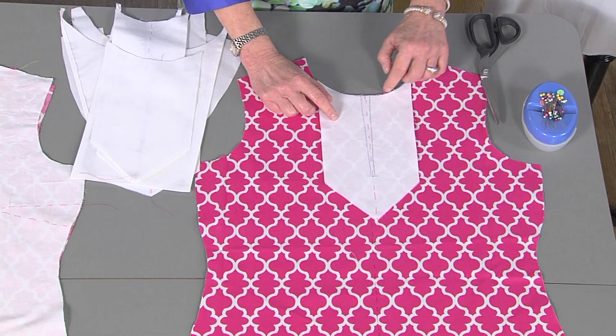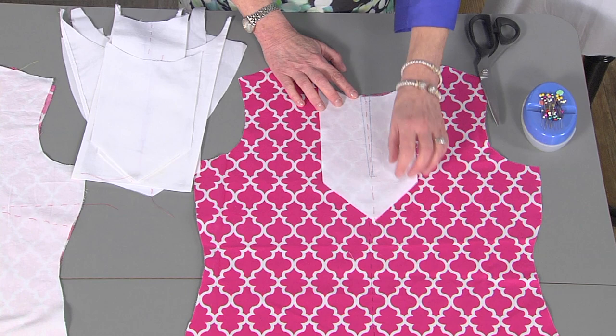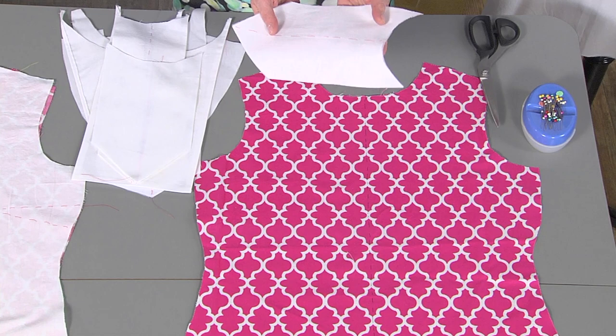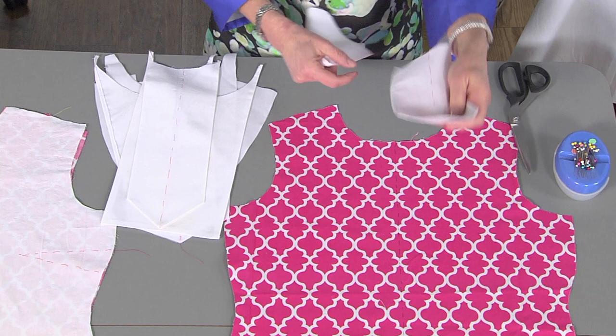My first placket is a very simple placket. I've made it just by following the neckline of the bodice. I prepare the placket by tracing the stitching line, thread tracing the center line, and interfacing the back with a lightweight knit interfacing. After I prepare the placket following those steps, I finish the edges by turning under a half inch, then trimming.